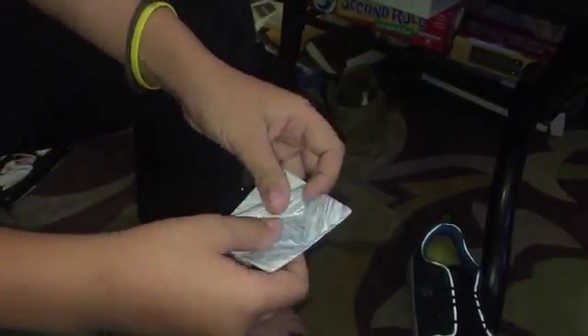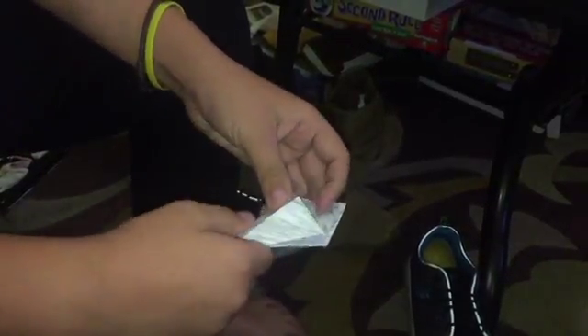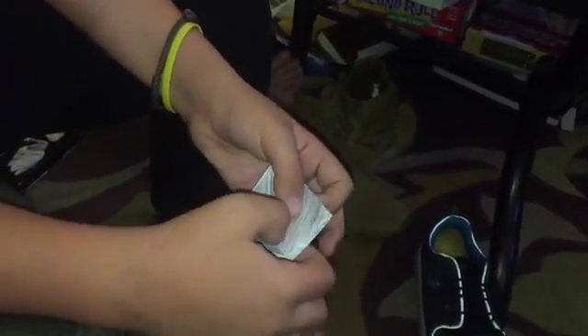Once you have those, you're going to unfold them, and now you have a paper that looks like this on both sides.